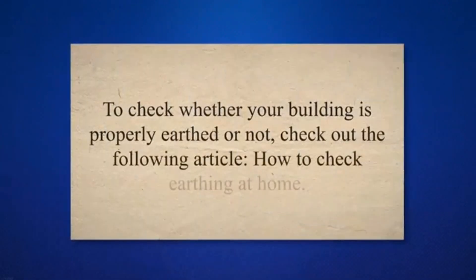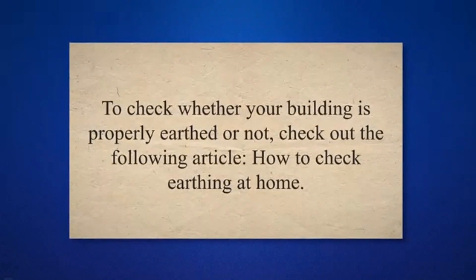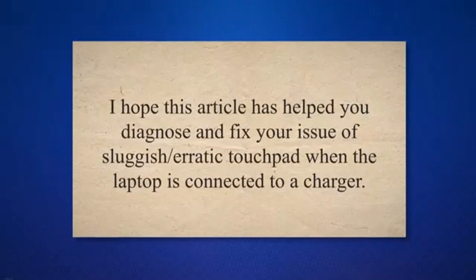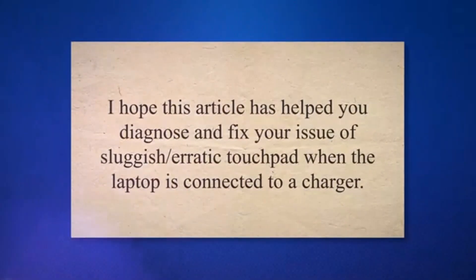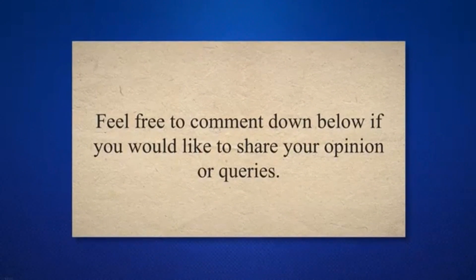To check whether your building is properly earthed or not, check out the following article: 'How to Check Earthing at Home.' I hope this article has helped you diagnose and fix your issue of sluggish or erratic touchpad when the laptop is connected to a charger. Feel free to comment below if you would like to share your opinion or queries.